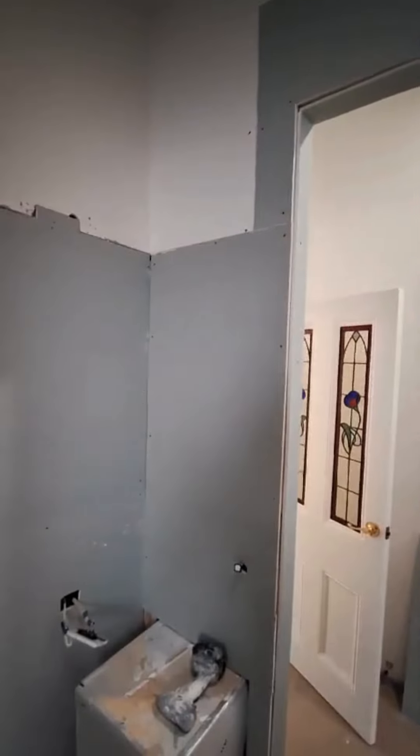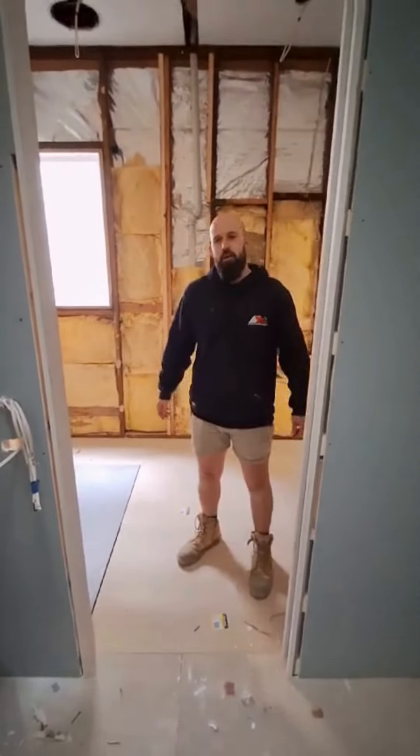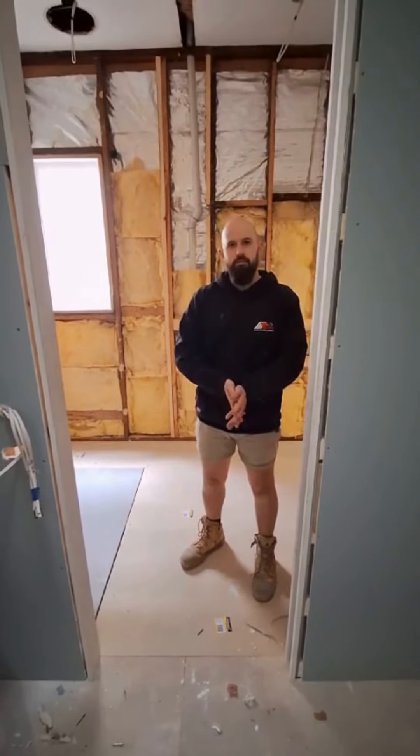It's obviously important so we can stop up all the screws, trowel the screws, and then I can slide the underlay and go around — I'll stick to all the joints and make sure I waterproof it very well.